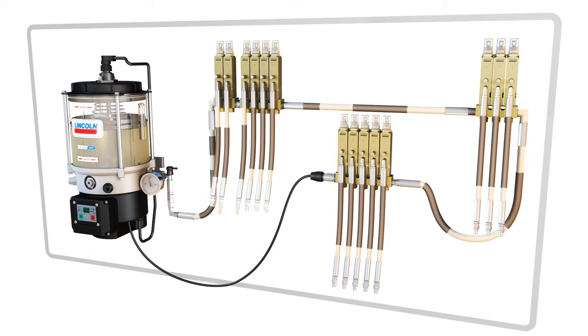Using the latest system technology shown here, the lubrication cycle is initiated by a controller built into the pump. The pump will run until sufficient pressure is reached at the end of the line so that all injectors cycle and supply lubricant to the lubrication points. Once all injectors cycle, the system begins to vent.